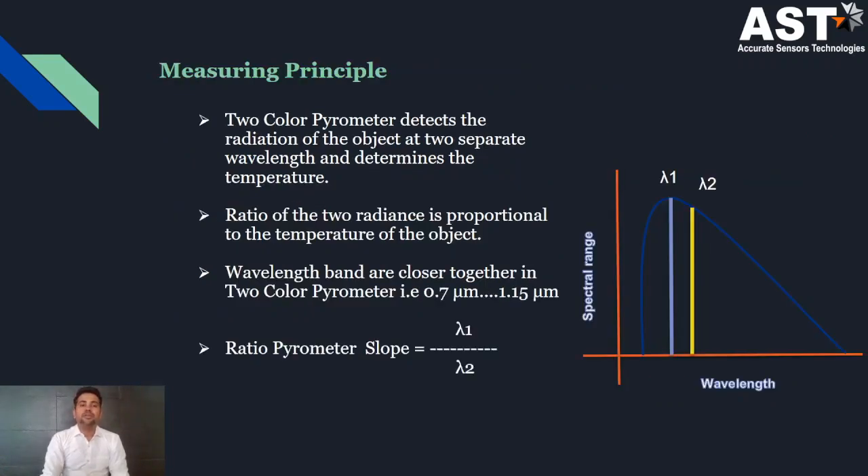What is the measuring principle? A two-color pyrometer determines the temperature at two separate wavelengths by calculating their ratio. The ratio of these two radiations is proportional to the temperature of the object. That's why we choose detectors with the shortest wavelength, ranging from 0.7 micron to 1.15 micron.